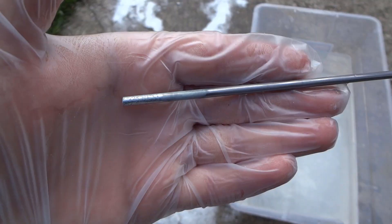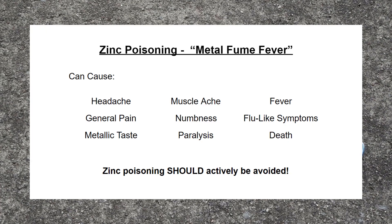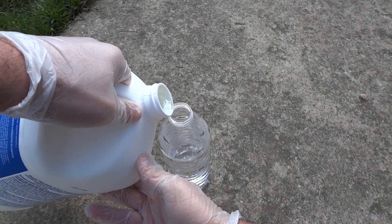Zinc can be very dangerous to your health if inhaled from its dust or fumes. This means it must be removed before grinding, welding, or other cases where the steel undergoes enough heat to vaporize the zinc. That being said, zinc poisoning can easily be avoided.